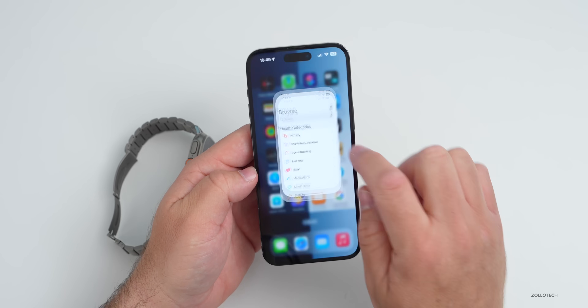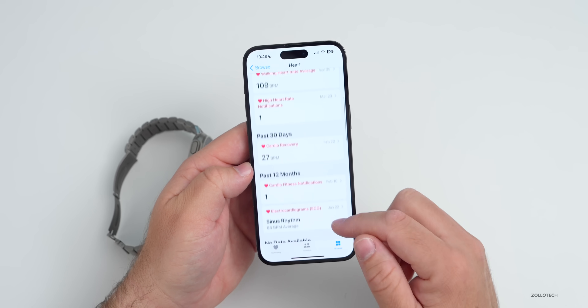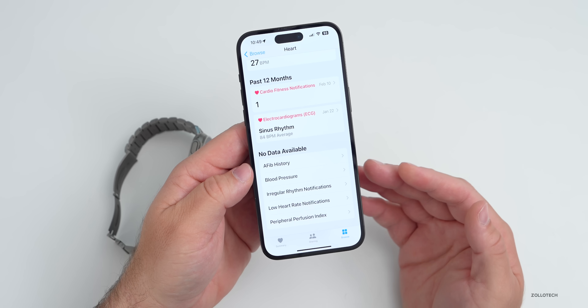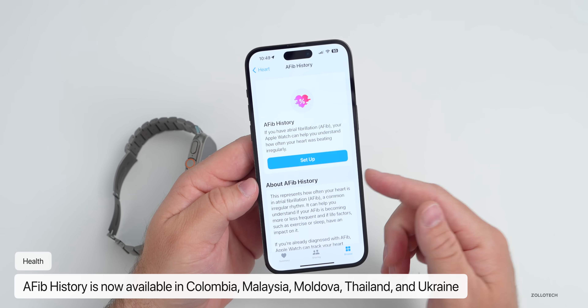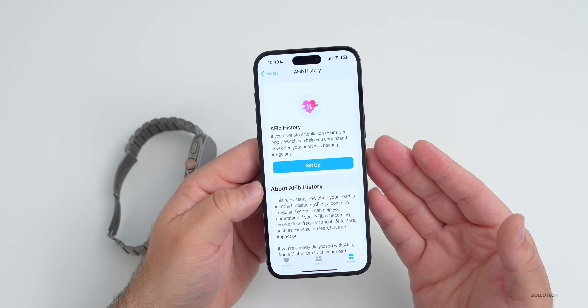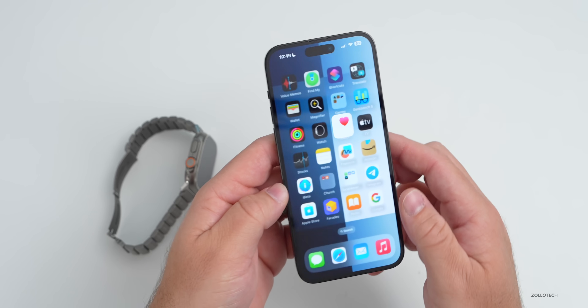Additionally, if you're using your watch to measure AFib — atrial fibrillation — that feature is now available in Colombia, Malaysia, Moldova, Thailand, and Ukraine. So they've updated this as well, and you can set it up if you want it to monitor for that.